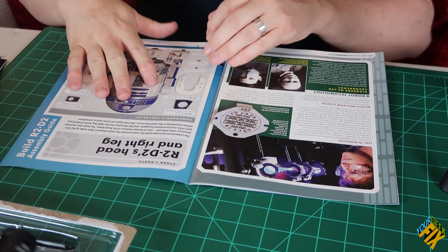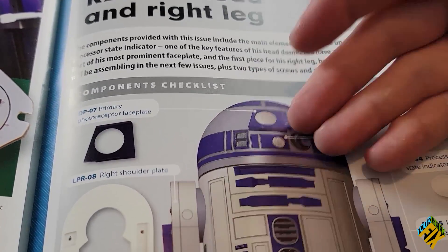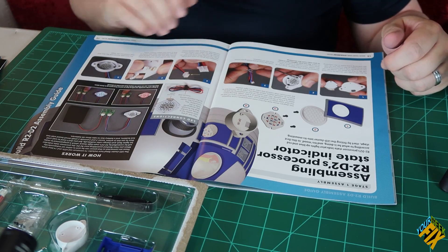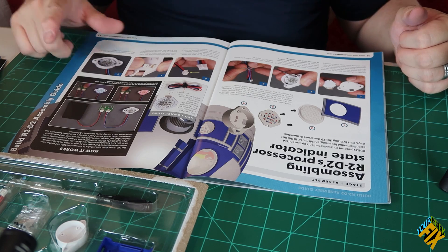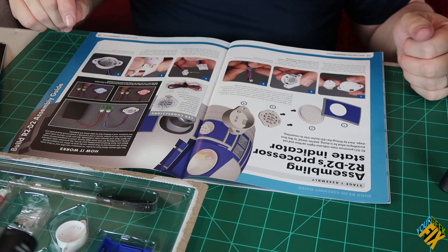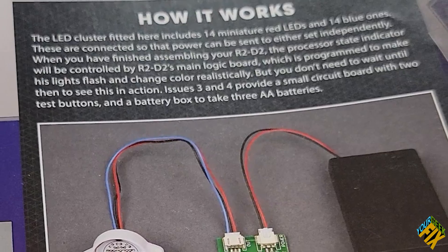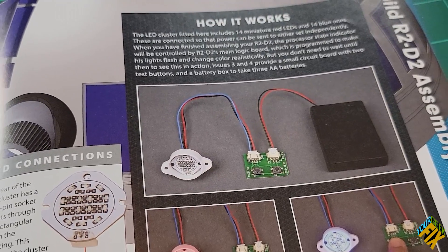We have the introduction to our parts. I'd keep everything inside the plastic container so you know what is where. We get to see what we're going to be putting together and what part of his head it's related to — primarily I'm going to be putting together that LED assembly. There's also something here I don't have yet, but we'll see. It says right here it's stage four of the assembly — you'll see how to connect these parts up, able to test it flashing red or blue. This is his processor state indicator that we're going to be working on.